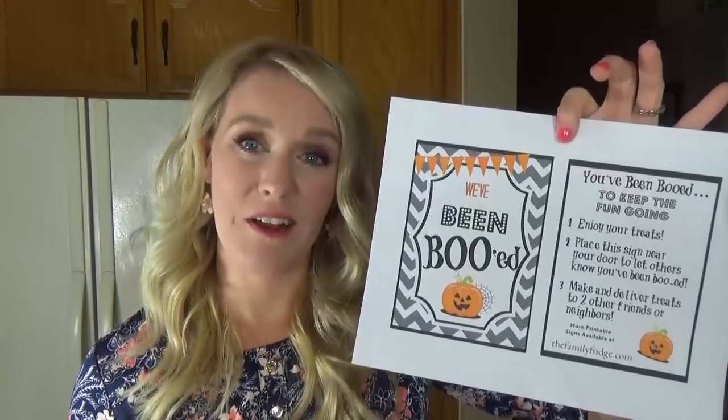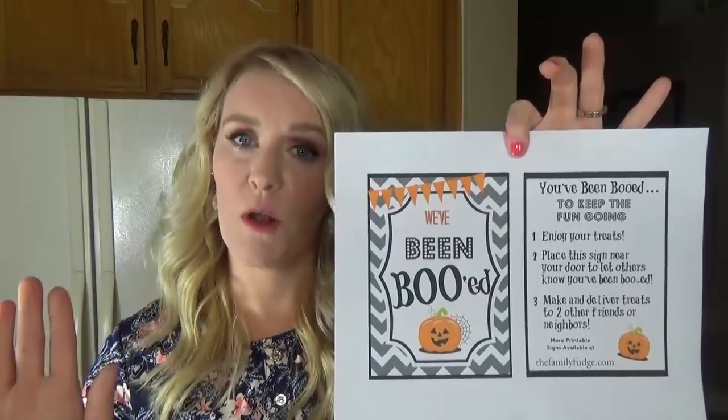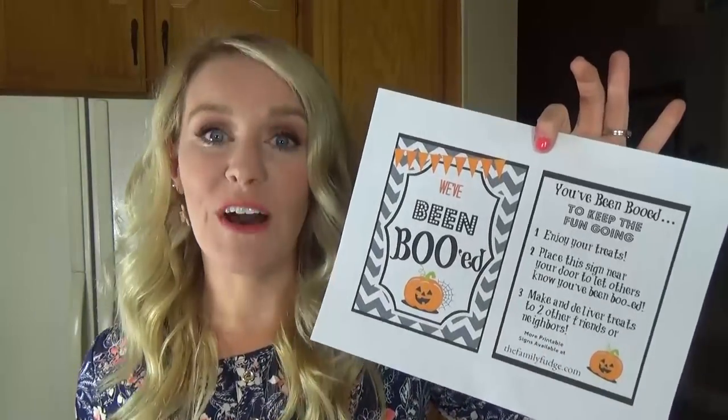So the people that get the cookies are going to take this sign and either place it on their front door or their front window where everyone can see it. And then they have instructions so that they know how to keep the fun going.